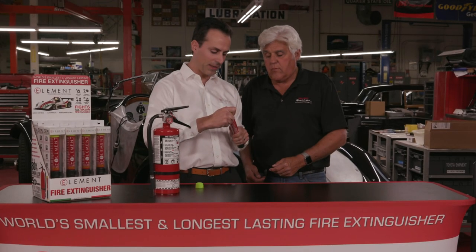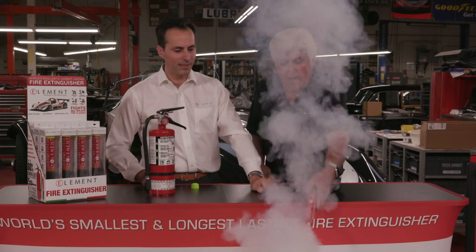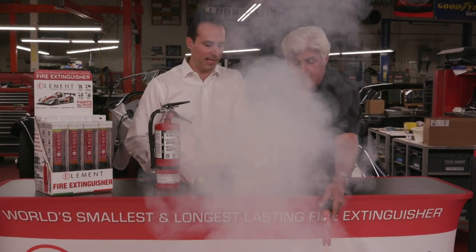We just grab this, touch the two chemicals together, and strike it, and that'll start it off right there. And then you aim it at the fire, and that will actually deplete the fire.